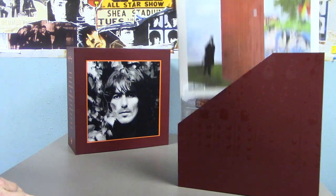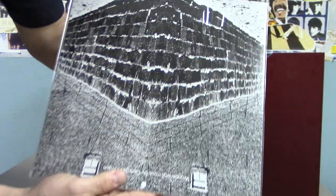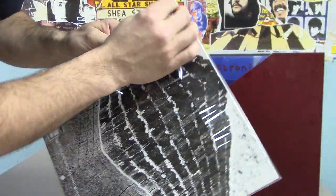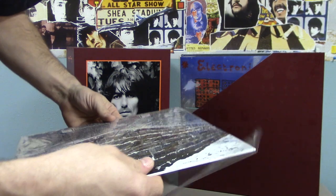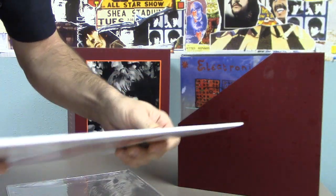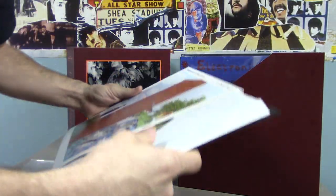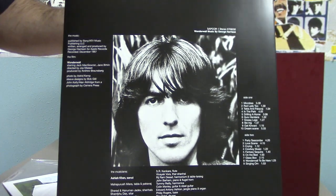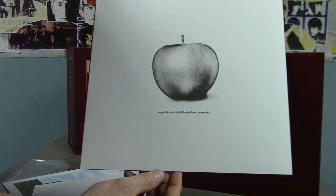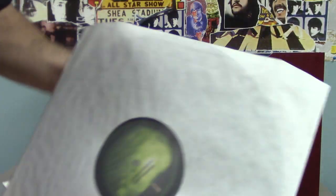Starting off, the first album we get here is Wonderwall Music. Each album, I should mention, is in these plastic protective sleeves. There's a reproduction of the inner sleeve on all of these — the original sleeve. And then the album itself is in its own poly-lined sleeve. So very well protected.